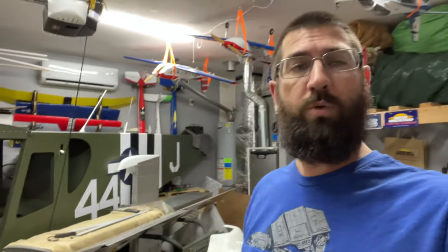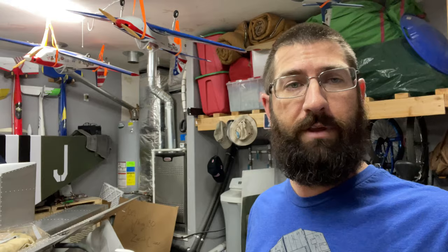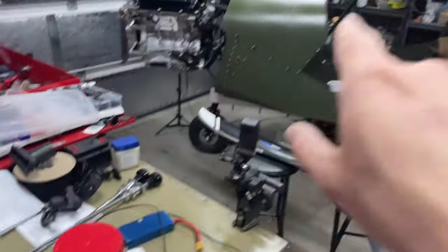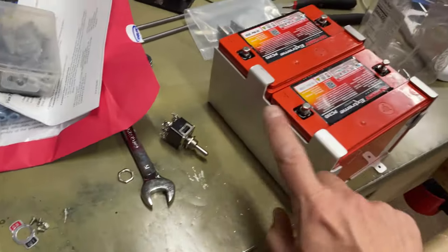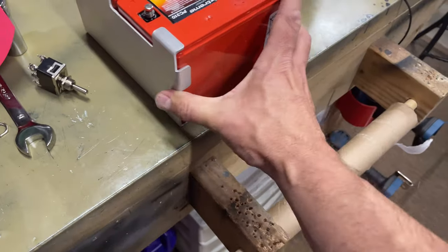I do want to go ahead and just do a quick overview. I got a special delivery here from Viking Aircraft, and I want to let you guys take a look at what came in. As you know, I did go with their setup for my power system, and I went ahead and bought the mount system for the batteries.